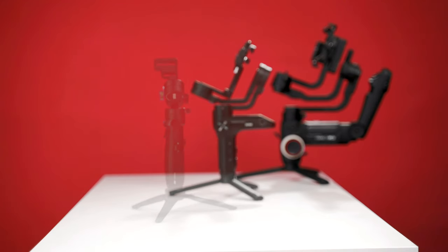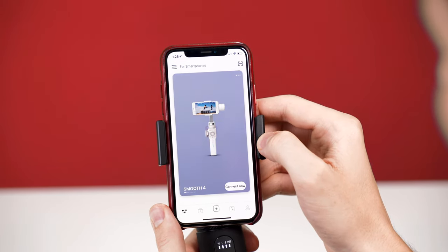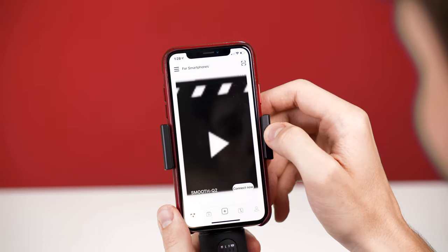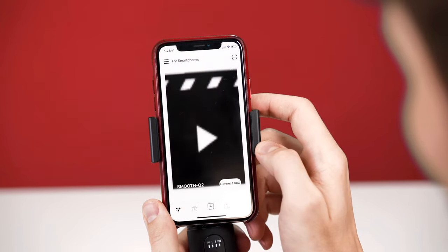If you want to open up the creative possibilities and easily capture some incredible shots, the ZY Play app is the perfect tool for the job. Connecting any Zhiyun product to the ZY Play app is really easy. Swipe left or right to find the category of camera you're going to use — we're going to select the smartphone tab. Tap the icon on the top left, then select Smooth Q2 from the drop-down menu. Tap connect from the device list and then tap enter. If there's a new firmware update, this is where you'll be notified to upgrade.